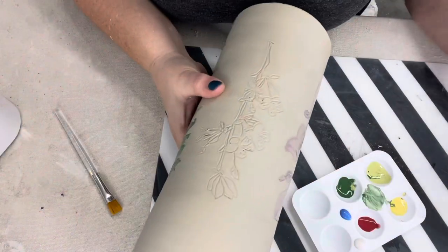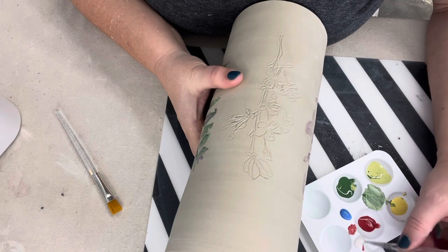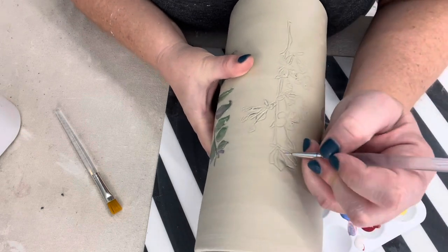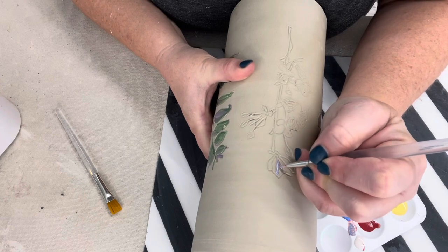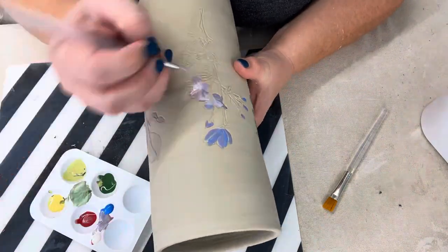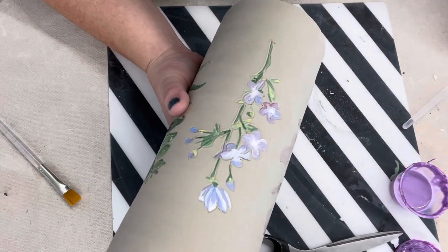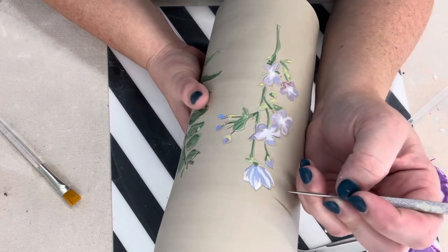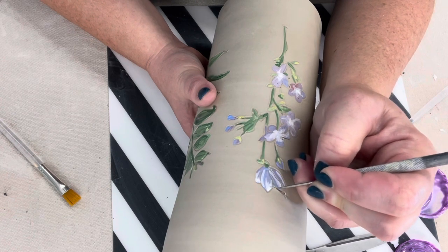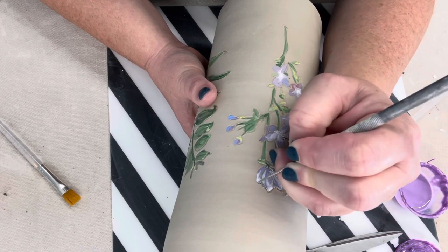I'm going to mix up some different colors and have a little fun painting. After using the transfer technique and applying underglaze, I'm going to go in and redefine the lines using scruffido. Scruffido is when you scratch away at the surface to reveal the color underneath. I'll add some accent lines too.